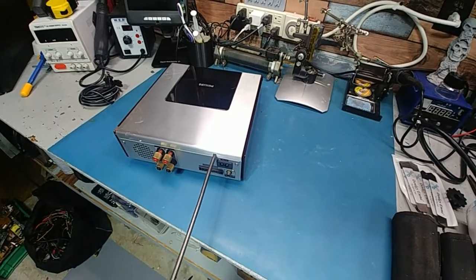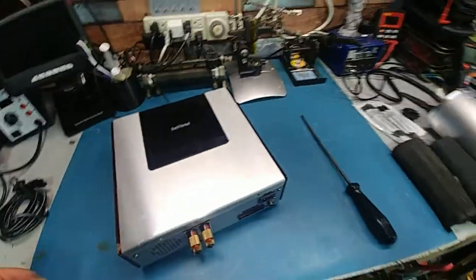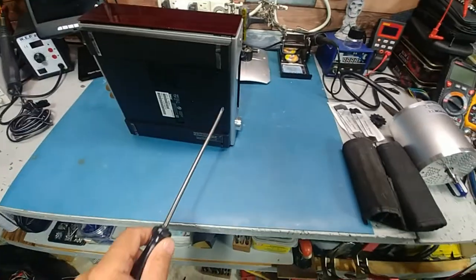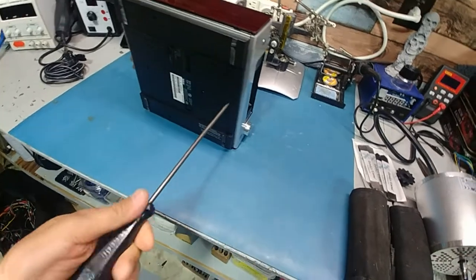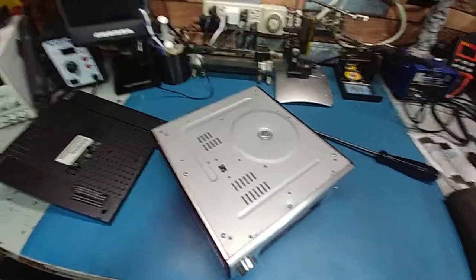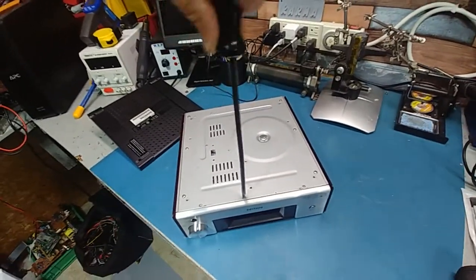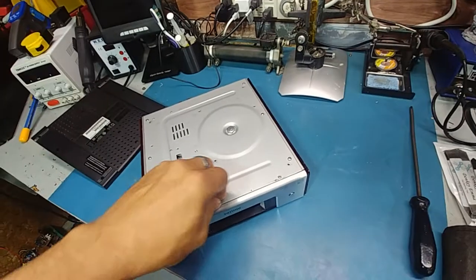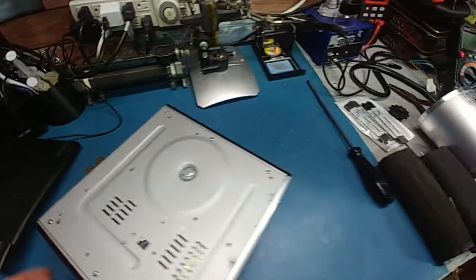I looked up the specs - it's a class D amp basically, so I'd like to actually try and get it to work, use it as a block amp. Now why does that screw keep turning - is there even a screw in there? Are you seeing this? If that's what I think it is, I think I've already got my $14 back. The price of toroidal transformers - because that's what it looks like, and a big one at that. That's what the weight is. So this has got a half decent amp in it, which I'm very happy about.